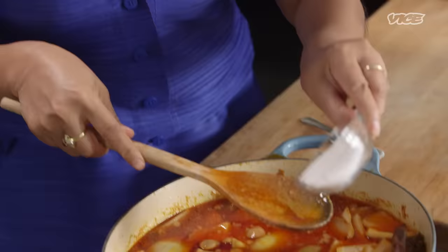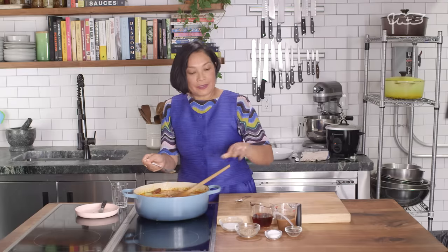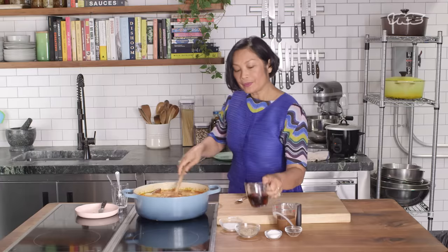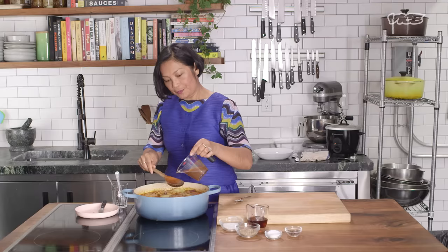It's almost perfect. A little more. And then next, a pinch of salt. The reason we add the tamarind paste last is because I want the flavor to be sweet, salty, and sour at the end. It's really good. A bit of fish sauce and then tamarind paste.